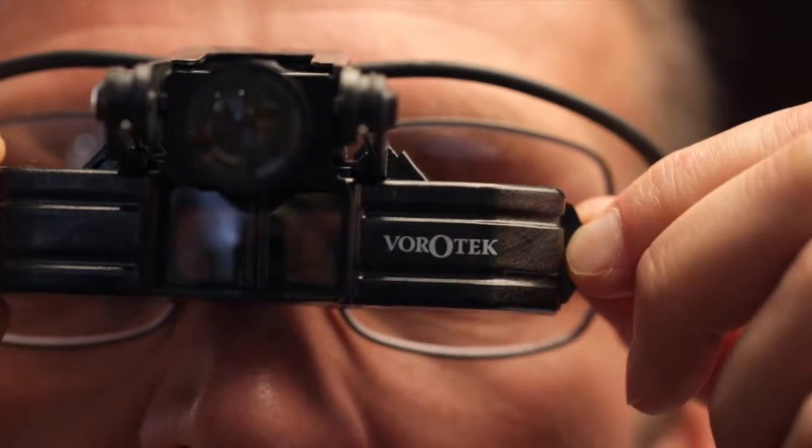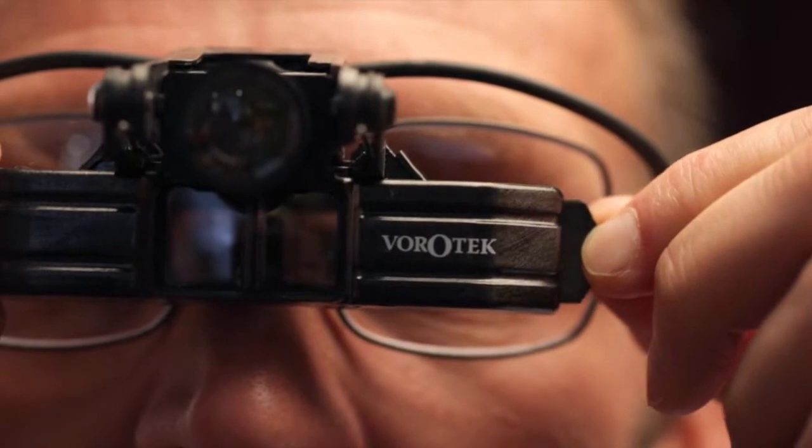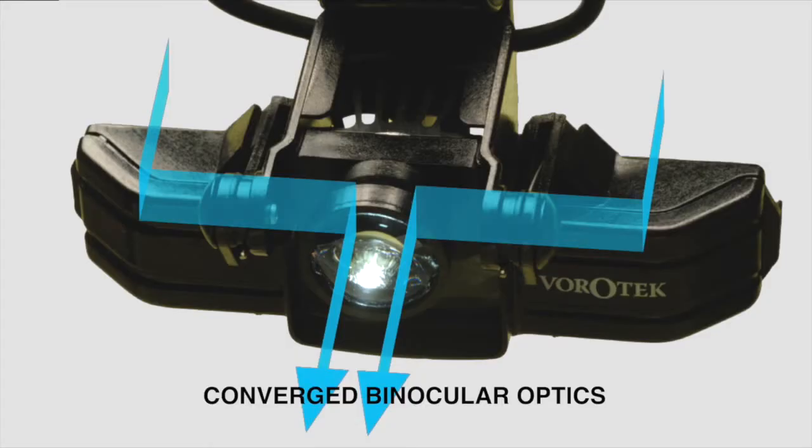To adjust the interpupillary distance for correct alignment, simply slide the tabs located at each end of the converged binocular optics. This moves the mirrors to match your eye width. The correct alignment will occur when your pupils are in the centre of the viewing screen.